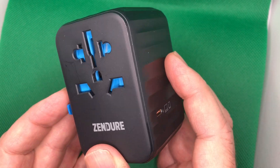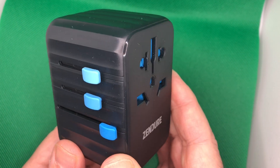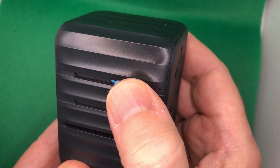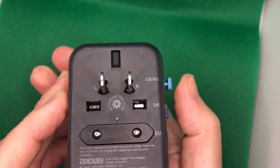If you turn it around, it's simple. You have adapters. Basically, you have the U.S. version and the Australian version. You basically just push and slide, and it retracts. So this one is the American, North America version.